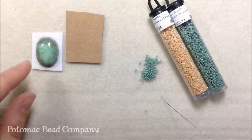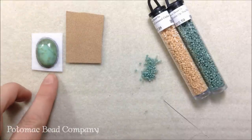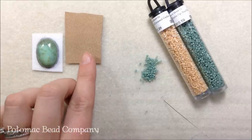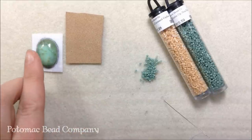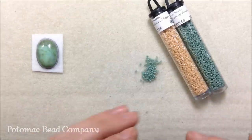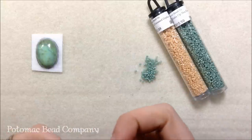What I've done to start out with is I've cut the lacy stiff stuff down a little bit and traced my cabochon. We're going to be doing the same thing later on with the ultra suede — tracing our project — but for now the ultra suede can be put aside. I also have .006 wildfire beading thread on a size 10 English beading needle.